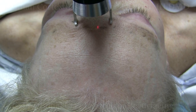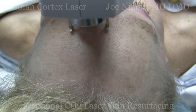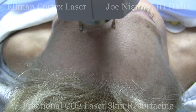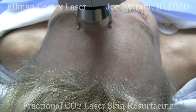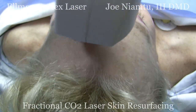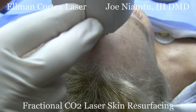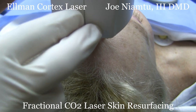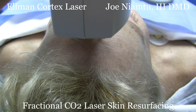One of the nice things about an 18 millimeter spot size is it covers a lot of area. You want to make sure that the little waveguide posts are flat against the skin — you don't want them tipped, you want them to be perfectly flat — and you want to line up your squares so that there's no overlap and no underlap.